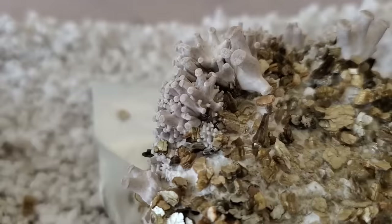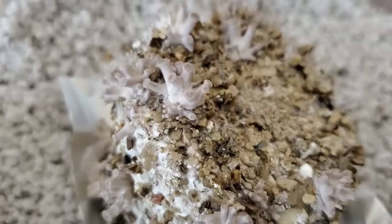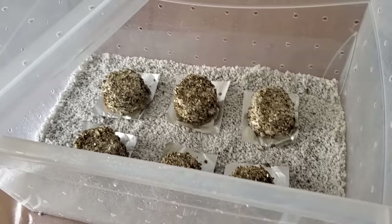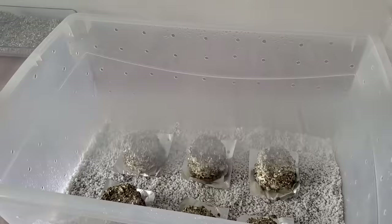Okay so it's been about four or five days now since I put these cakes into the shotgun fruiting chamber and they are definitely starting to pin. A number of the cakes have little tiny clusters of oyster mushrooms absolutely all over them, which is really cool. All I've been doing is about four or five times a day going by, spraying down the inside of the shotgun fruiting chamber with a spray bottle, and then fanning it with the lid to bring more fresh air in and maintain humidity — because oyster mushrooms in particular like a lot of fresh air but also need humidity.